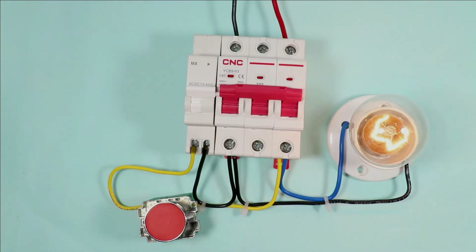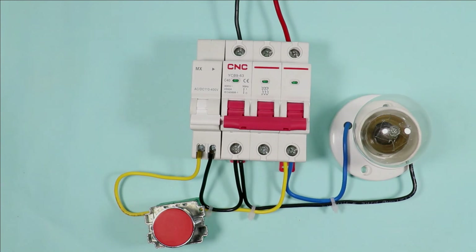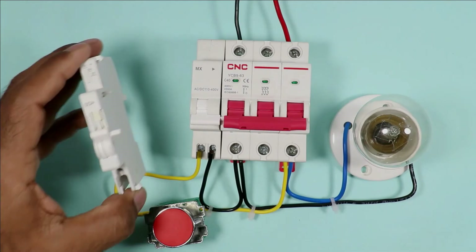Watch one more time. I turned this on, and on pressing the switch, the MCB turned off.